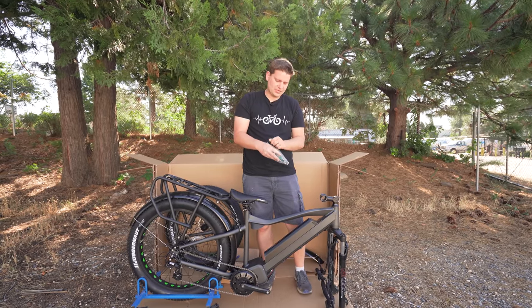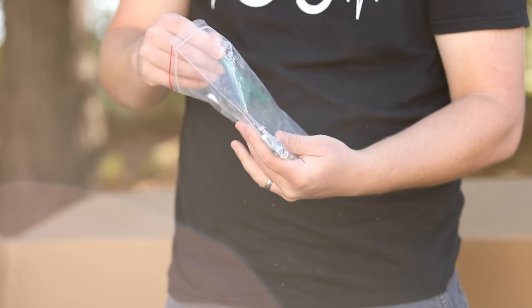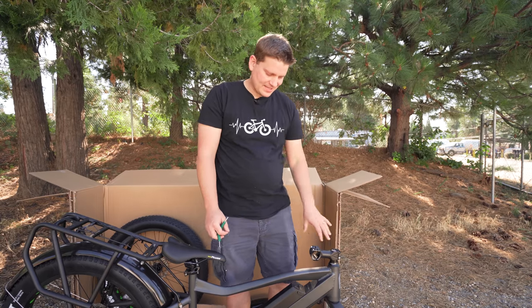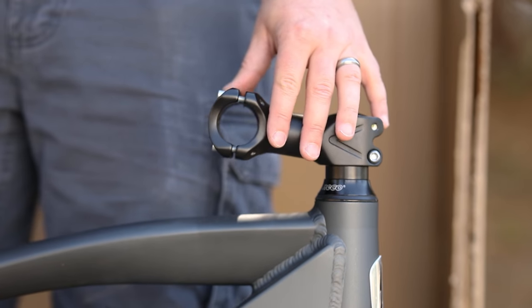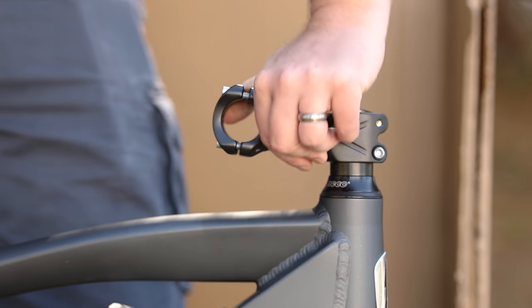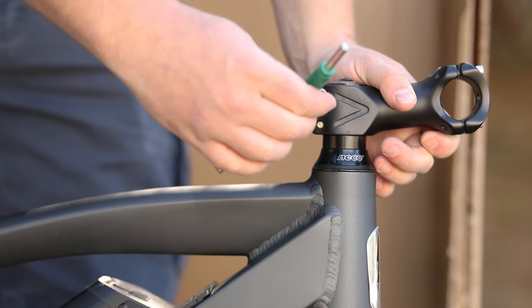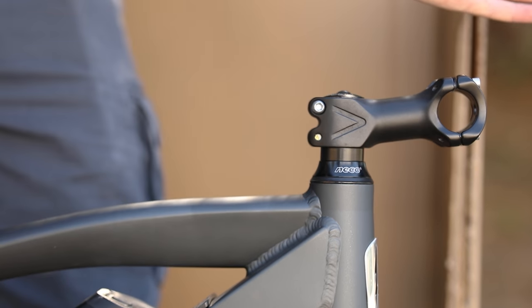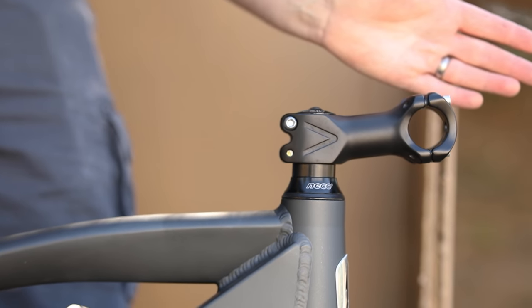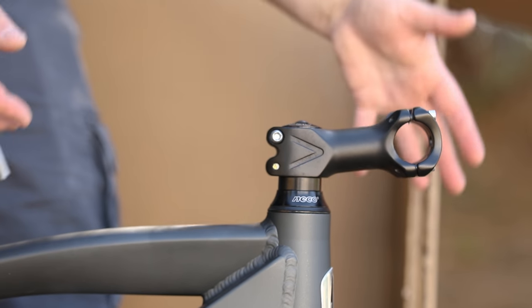We're going to take the three-way wrench out of the bag — you can also use the Bolton e-bikes multi-tool that comes with the bike. First thing to notice is that the stem here is turned backwards inside the box; that's just so everything fits nicely. It is loose enough that you should be able to just grab it and spin it around towards the front. These two pinch bolts on the side are what tighten up that stem and keep it straight with your front wheel. We're not going to tighten those yet — we'll wait until we get the handlebars and front wheel on.